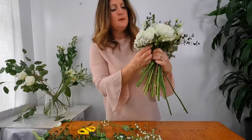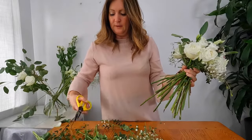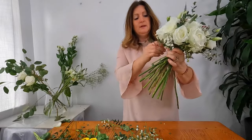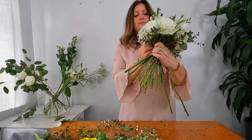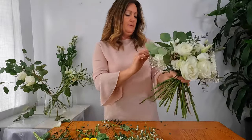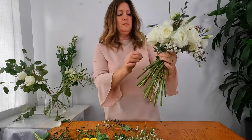One thing that will save you time, especially when you're first starting out, is prepping your flowers in advance — de-thorning all your roses, cutting off all the additional leaves, and just making sure everything is prepped nicely. That really will save you some time.